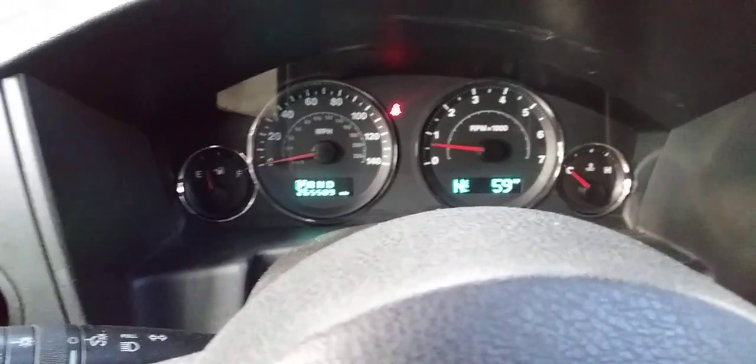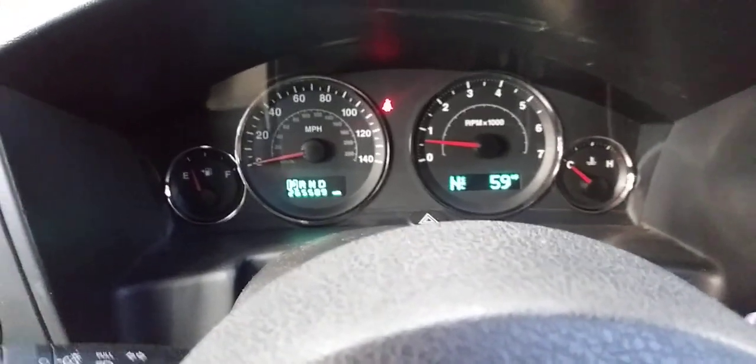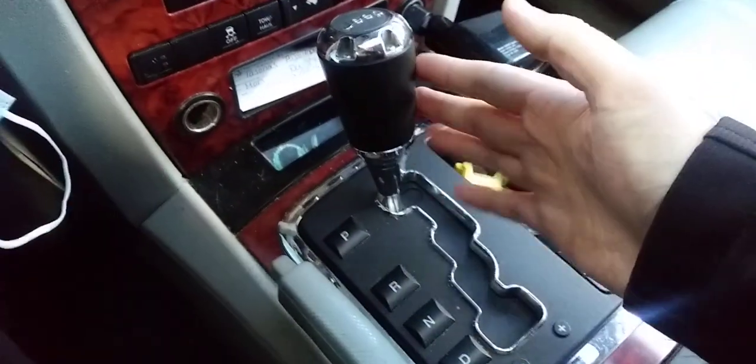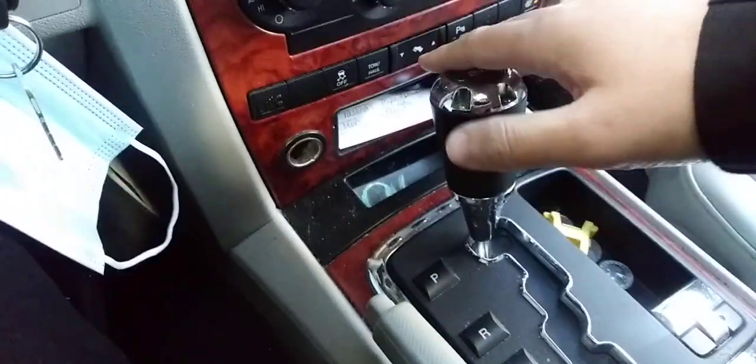Alright guys, welcome back to the channel. In this video I'm gonna show you how to operate your four-wheel drive system on your Jeep Commander. It's actually very simple — it's right here, this is the shifter.